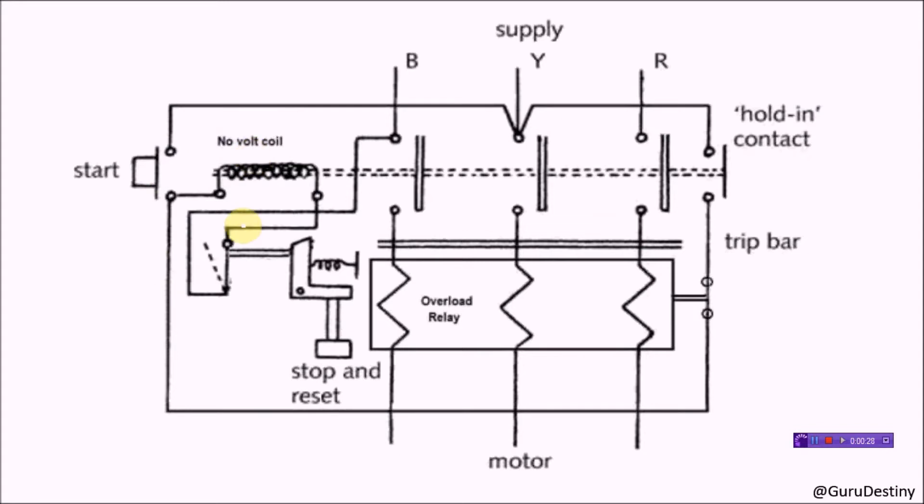This is the circuit diagram of a simple DOL starter in off mode. This no-volt coil is connected with phase B and phase Y. When we press the start button, this no-volt coil gets energized and becomes an electromagnet on Lenz's principle. This coil now attracts the bar, and all connectors also move towards their respective terminals.